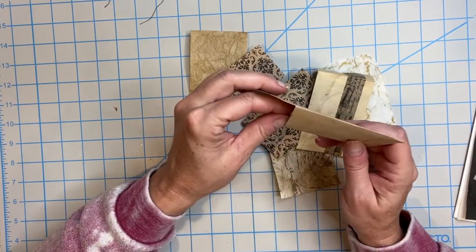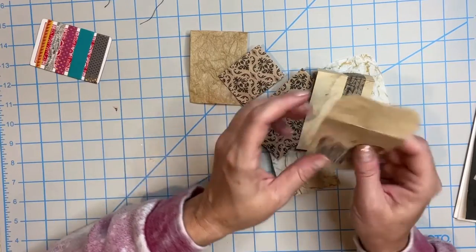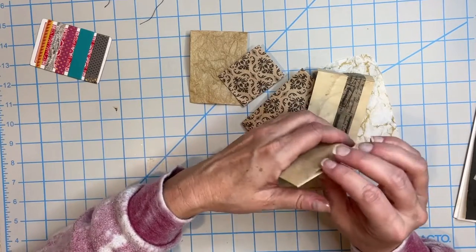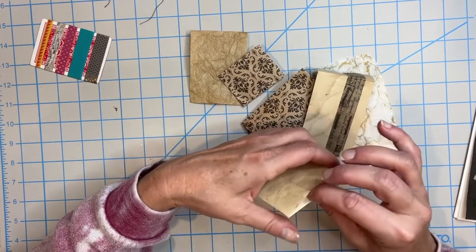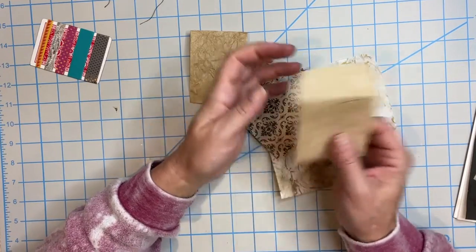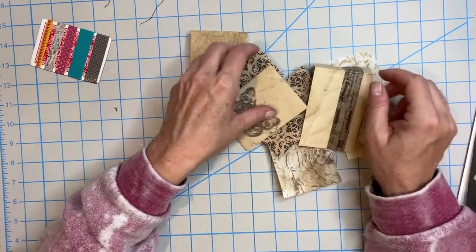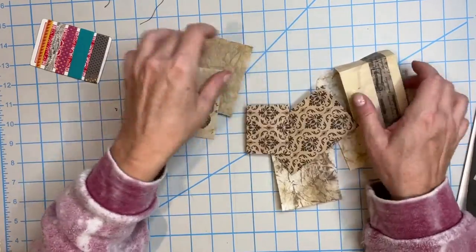Then you send it on its way inside your card. You can also use these as tags in your pockets in your journals — just glue it down, maybe fold the flap over and decorate it and use it as a pocket. Or you can fill it up with goodies, put some M&Ms in there for the grandkids. We're going to make a bunch of them today in a variety of sizes.